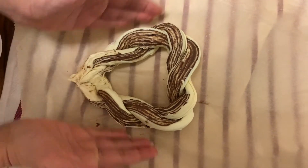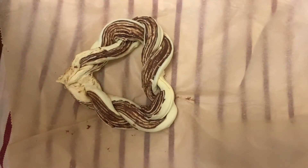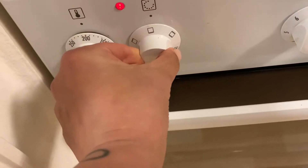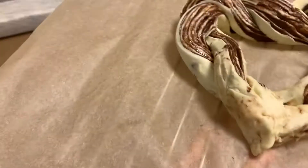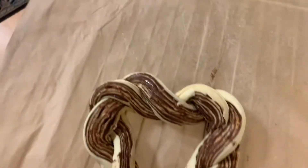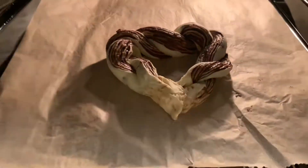I think this looks like a heart — it's beautiful, I love it! Next step: preheat your oven to 200 degrees, then bake at 180 degrees for about 15 minutes, depending on your oven. Just never leave the oven unattended — always keep an eye on it so we don't burn the food.